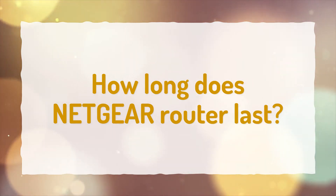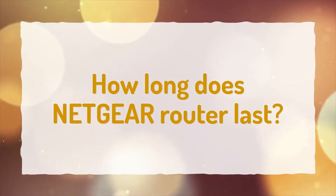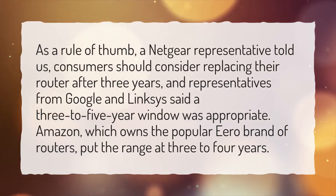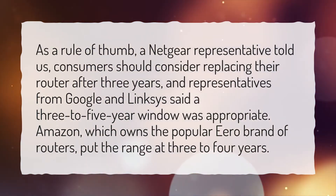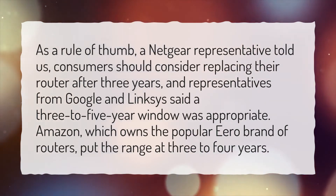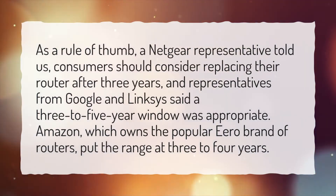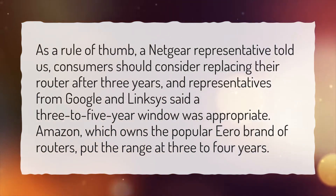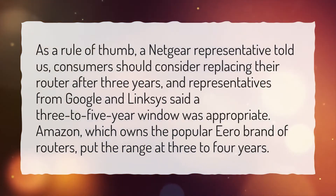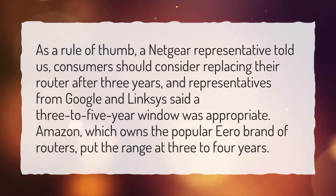How long does a Netgear router last? As a rule of thumb, a Netgear representative told us consumers should consider replacing their router after three years, and representatives from Google and Linksys said a three-to-five-year window was appropriate. Amazon, which owns the popular Eero brand of routers, put the range at three-to-four years.